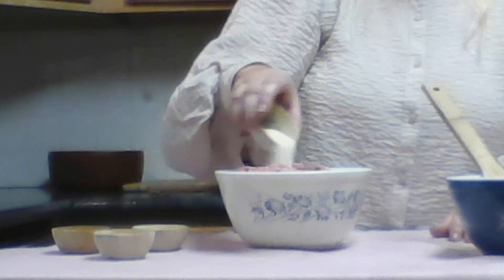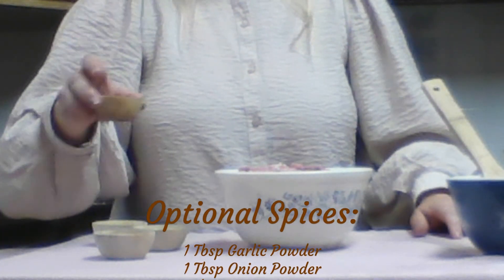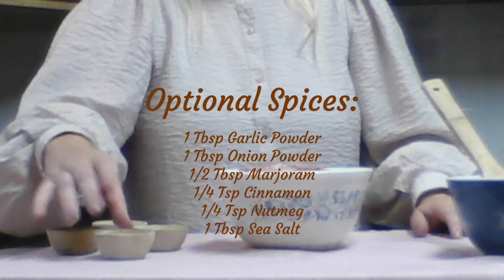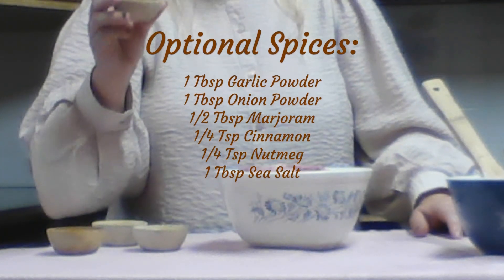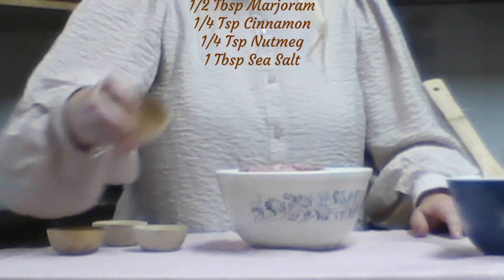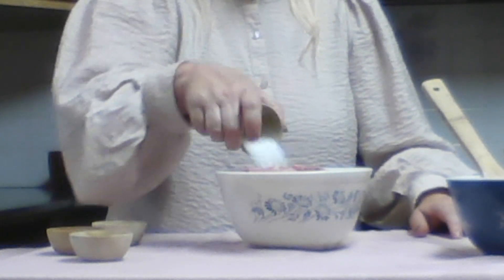Now we just incorporate our ingredients: onion powder and garlic powder — this is two tablespoons — and then marjoram, an interesting spice. Also a little bit of cinnamon and a little bit of nutmeg, one quarter of a teaspoon, and some flaky sea salt. Then we're going to incorporate this. You can get messy and just use your hands, or you can use a spoon for this part, but you will need your hands for later.